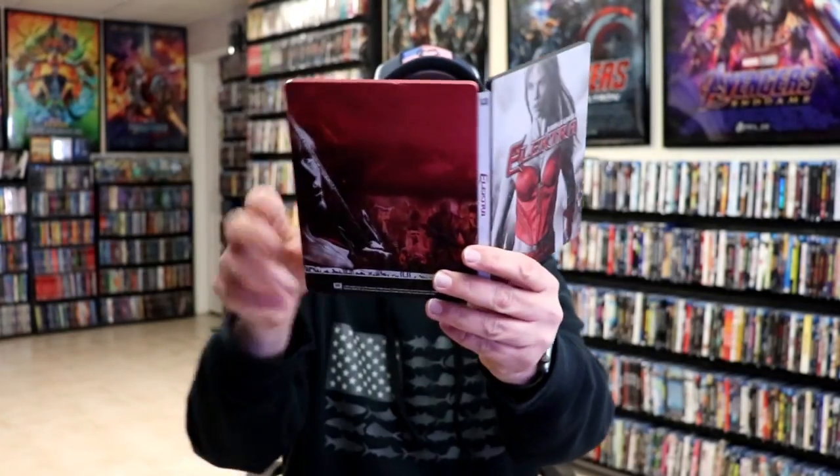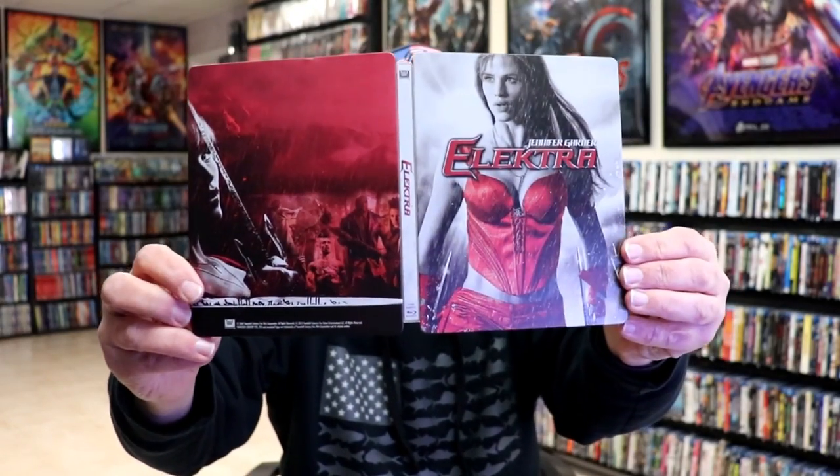So overall, it's not a bad-looking Steelbook. It is a bit disappointing that the Steelbook does have some minor damage, which will probably aggravate me. But there's not really much I can do about it since this Steelbook was released many, many years ago.